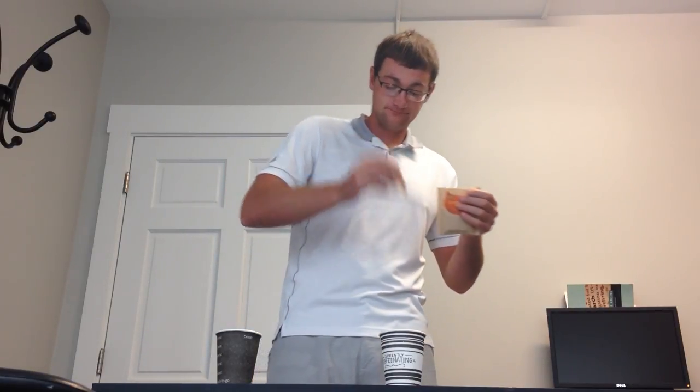To make oatmeal, first you're going to tear off the top of your packet, like so. Now according to General Mills in 2018, oatmeal requires three-quarters of a cup of water for every packet of oatmeal. So you're going to take your oatmeal packet and pour it into your bowl — in this case a cup.